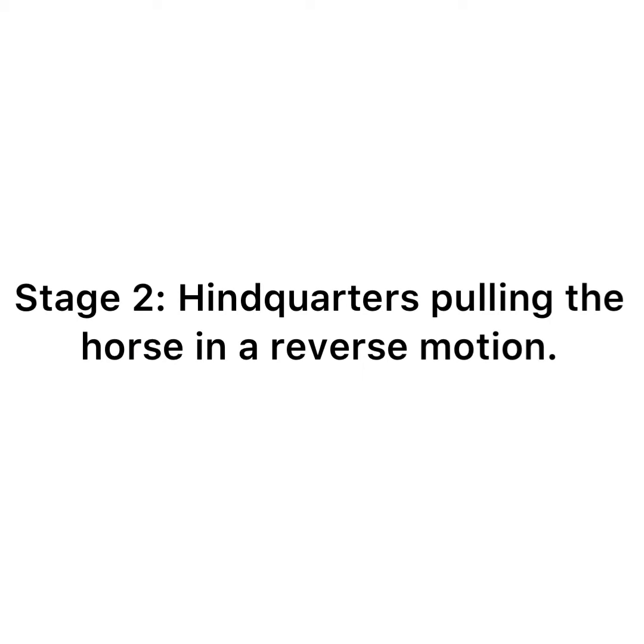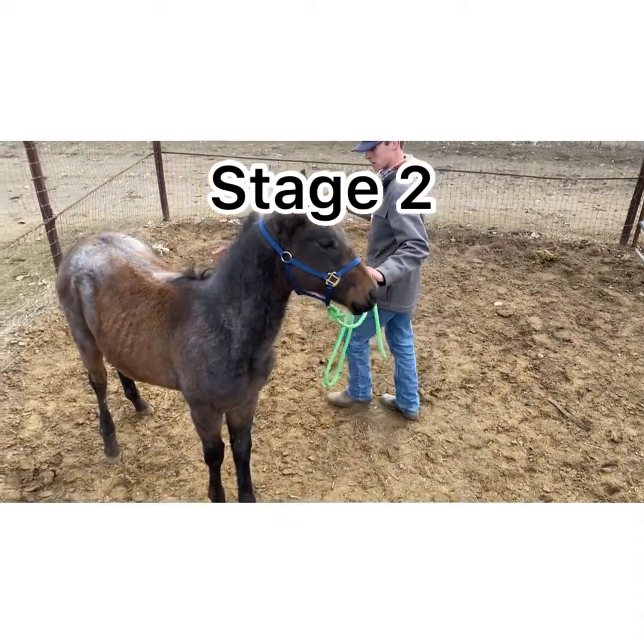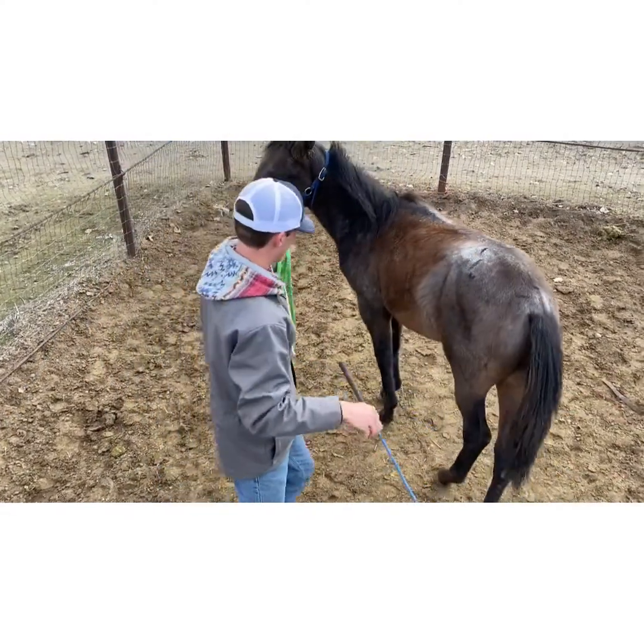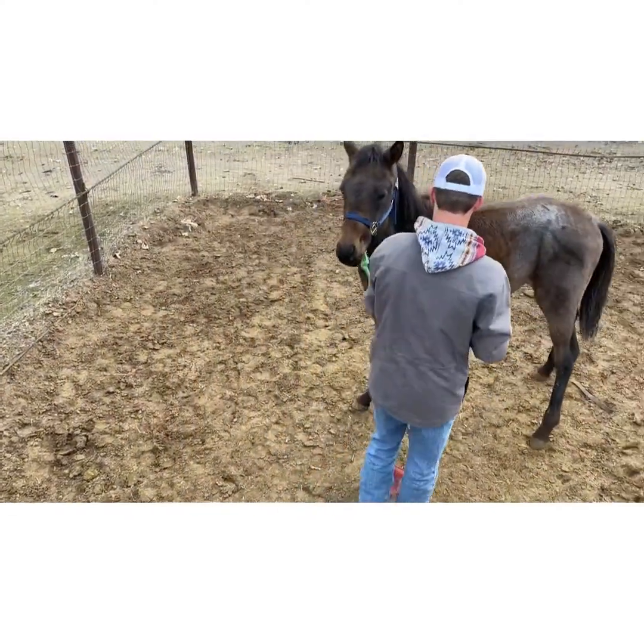Stage 2 is when the hindquarters of the horse are pulling it in reverse motion. In the video I do stage 1 into stage 2 to get him pulling himself, and I gave him a plus 1 for this because there's still a lot of room for improvement.